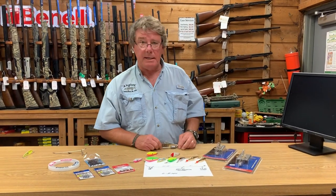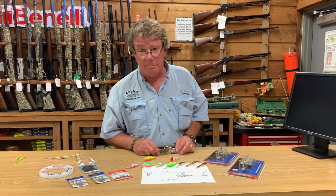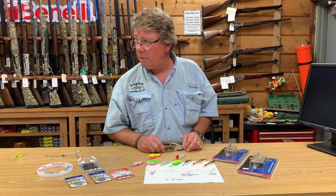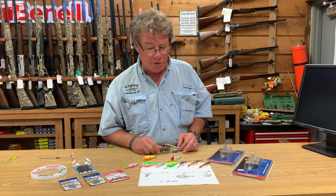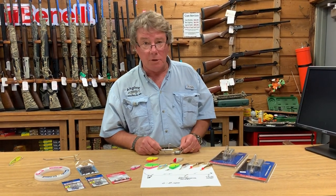I'm Charlie at Anglers, and we've got a lot of Spanish mackerel up in the bay now — numbers like we haven't seen before. So I'm just going to go over a simple planer rig, show you what spoons to use, how to rig up, and that way you can do it.